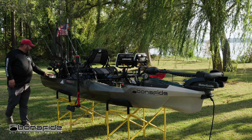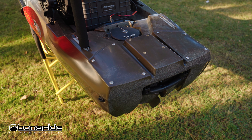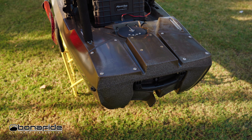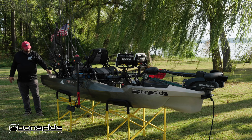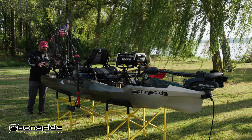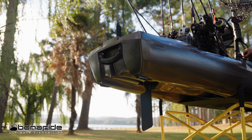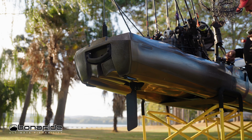Further back, look at all of the holes for mounting. You can mount a Power-Pole in the middle or two Power-Poles, one on each side. You can put a motor mount back here for your stern mounted motor. There are just tons and tons of possibilities with this whole rear configuration.